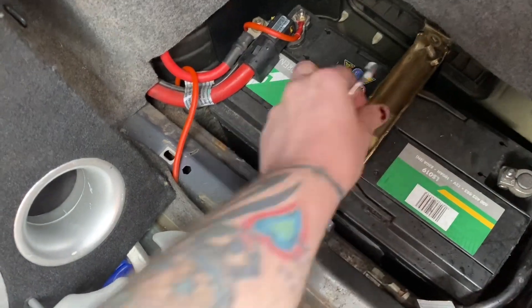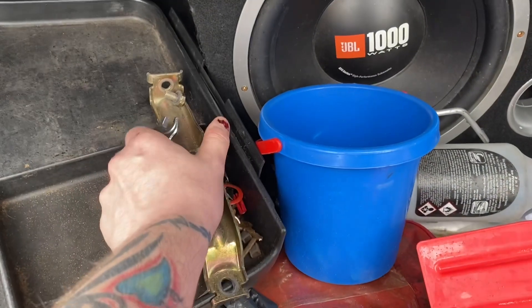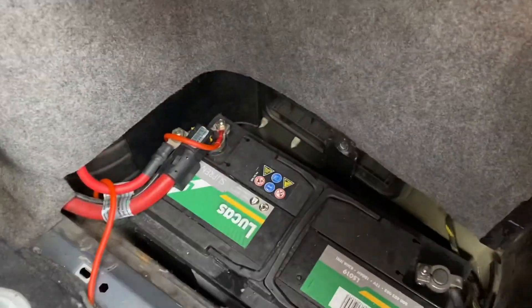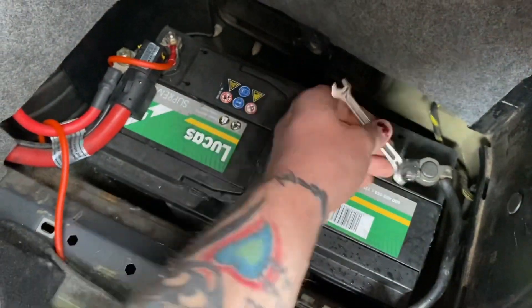Anyway, let's get that off first — it just lifts out of place. Put it there, nice and safe. Then we need a 10mm, which we have also got.